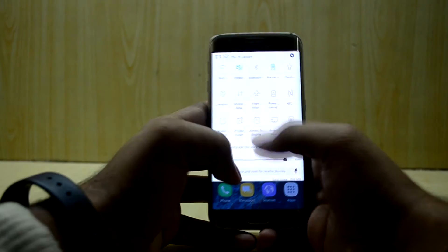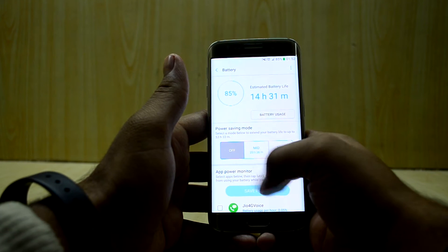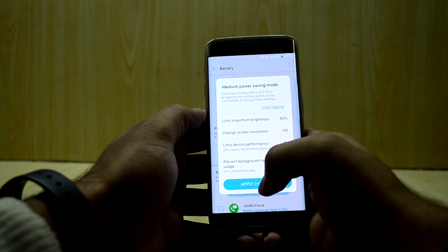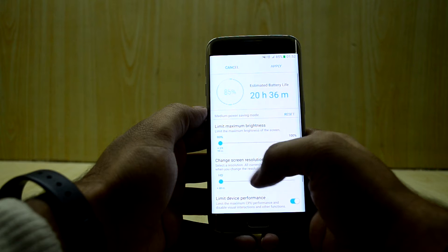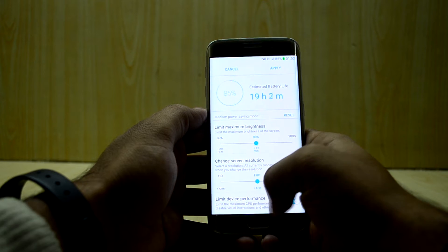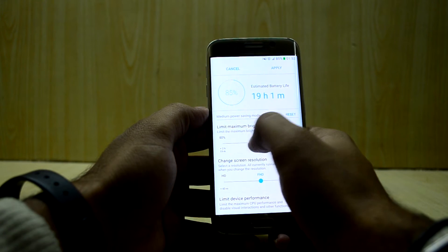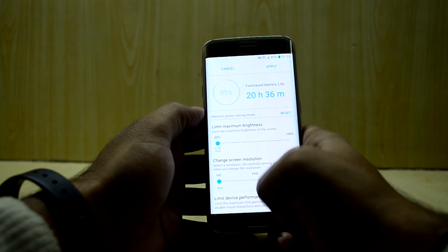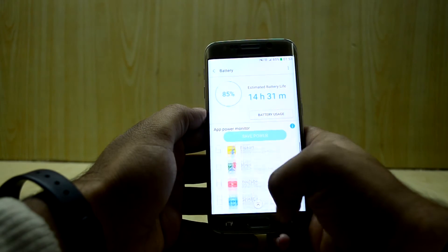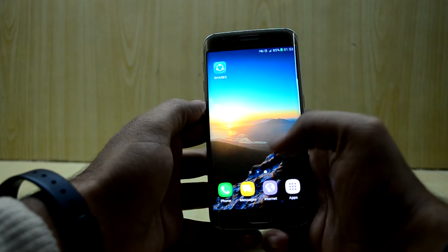You have the power saving mode, which is amazing. Going into more settings, you have off mode and mid mode — mid mode limits your maximum brightness to 90% and changes your resolution to Full HD, but you can customize that. When you install the ROM it defaults to 90% with Full HD, but I've turned it down to 80% brightness and HD resolution. You also have the max mode, which is the ultra power saving mode we used to have, and that is just amazing.